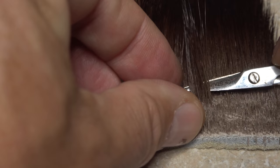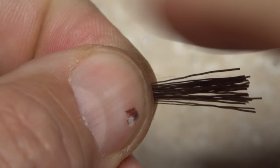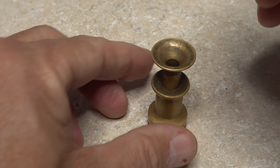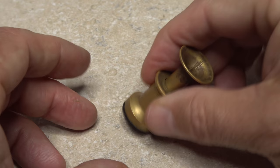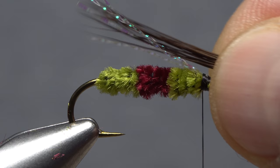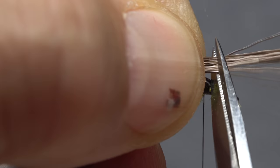Moose body hair is used to create the overwing of the fly. Snip a very small clump free from the hide — less than 20 hairs. Strip out the fluffy under fur and any short hairs. Place the hair tips first into a stacker and give it a gentle stacking to align the tips. In the end, you really only want about a dozen hairs. Measure to form a wing that extends to the back edge of the hook bend. Grip the hair in the fingertips of your left hand, and while bracing your tying scissors behind the hook eye, snip the excess butt ends off square.